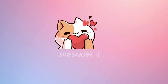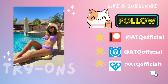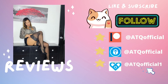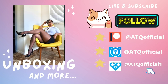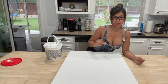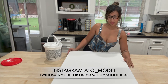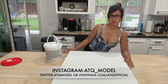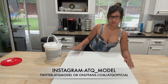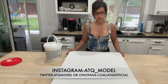Welcome back to my channel! Today we're doing something a little different — I'm making homemade art frames for the living room. We already did two, and this is the one I'm going to show you guys today.